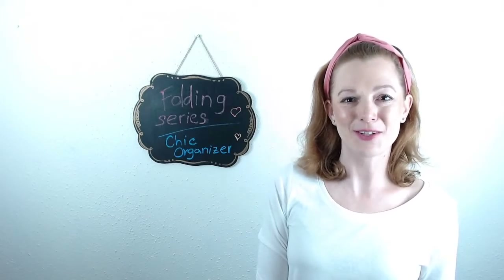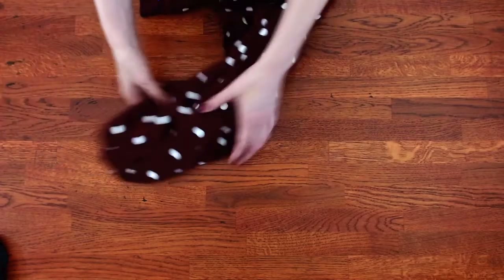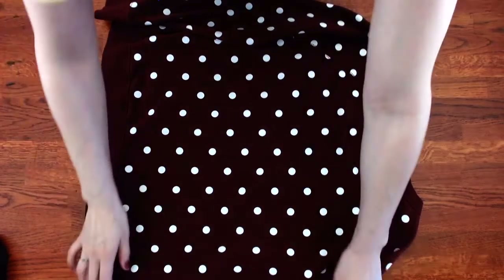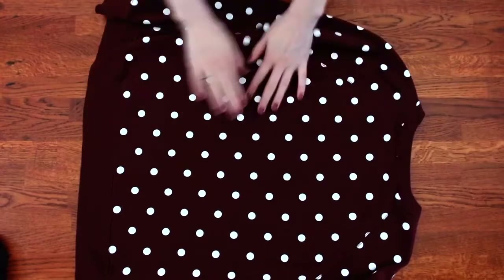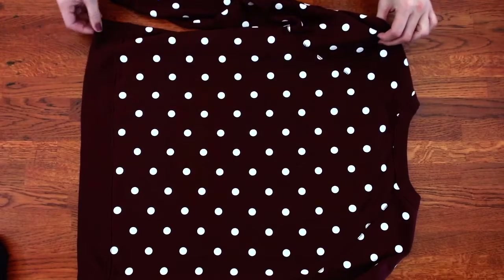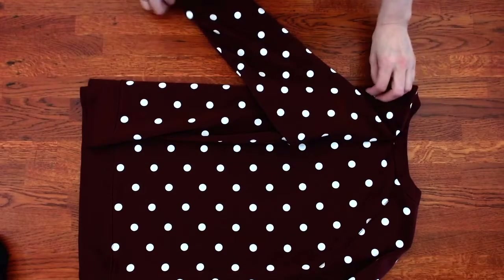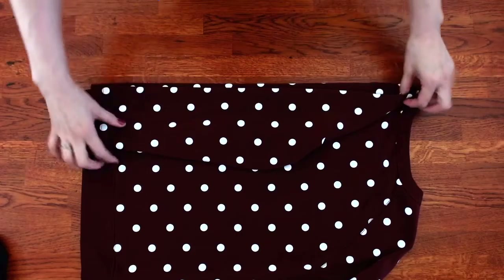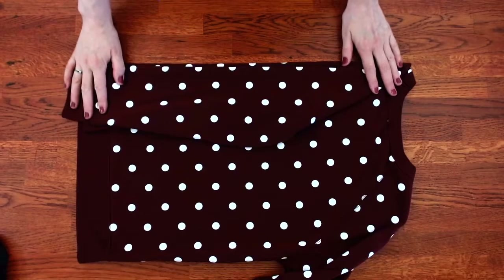Take your sweatshirt and lay it face down. Smooth it out. Take this side, fold it in with the sleeve folding along the fold.